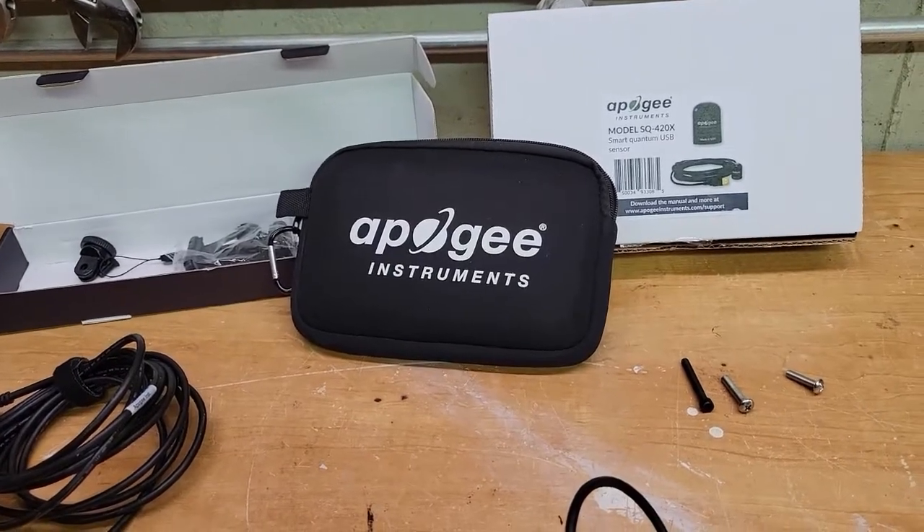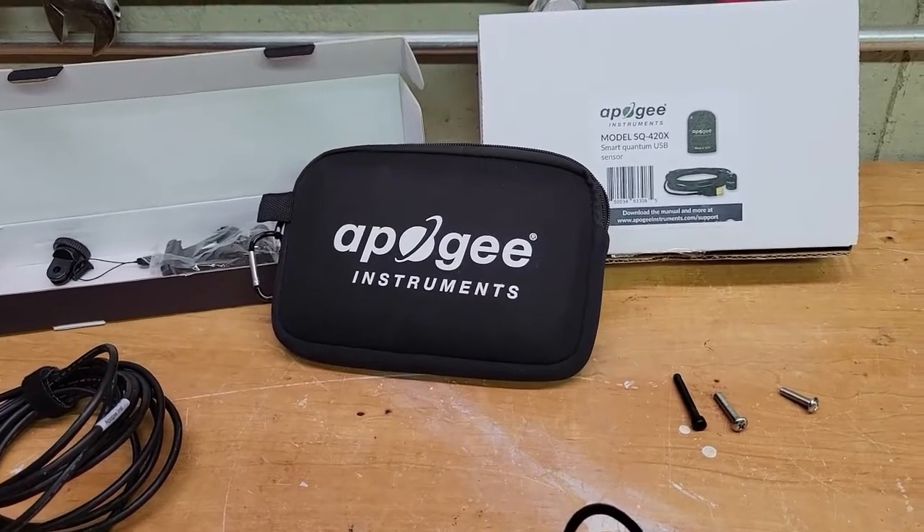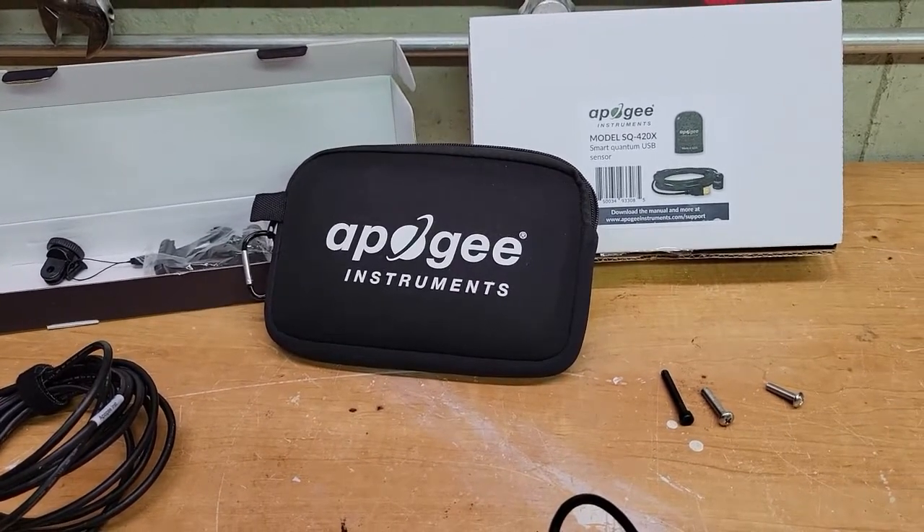This is the Apogee Instruments SQ420X. This is a USB PAR meter. This will help me measure the PAR values in my reef tank.